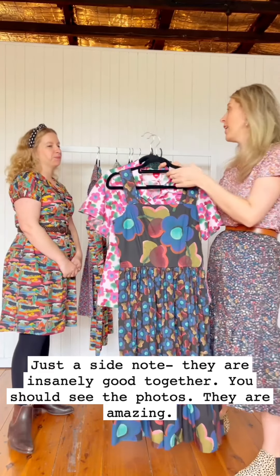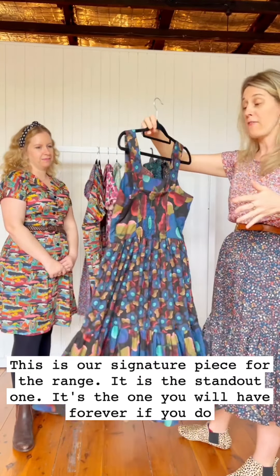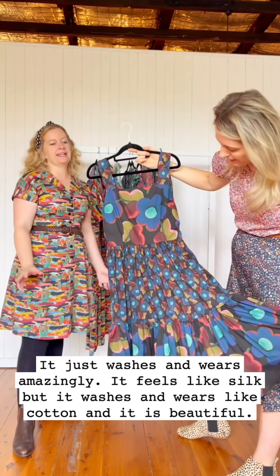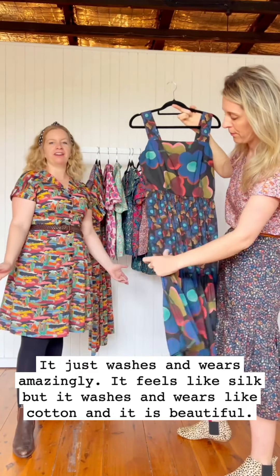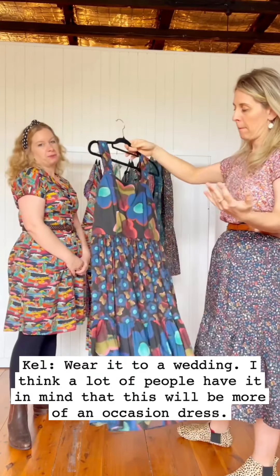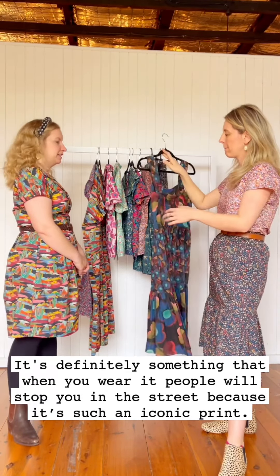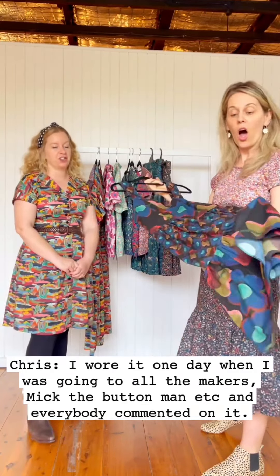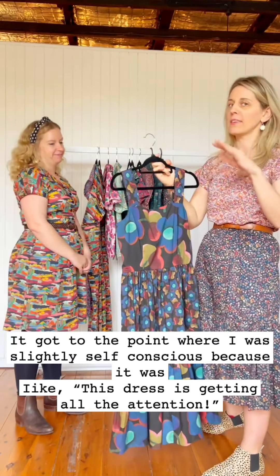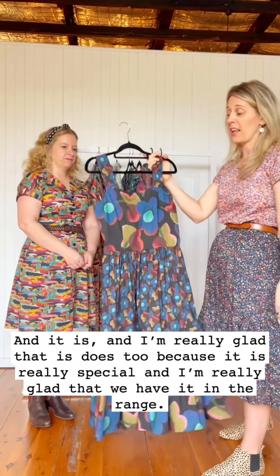This is our signature piece for the range — a real standout. It's something you'll have forever if you choose to invest in it. Liberty fabric washes and wears amazingly — it feels like silk but washes like cotton. You can dress it up or down, wear it to a wedding, or day-to-day because it's just that good. When you wear it, people will stop you in the street. I wore it visiting all our makers and everybody commented — it got to the point where I was slightly self-conscious because the dress was getting all the attention. It is really special and I'm really glad we have it in the range.